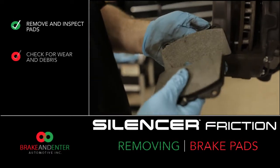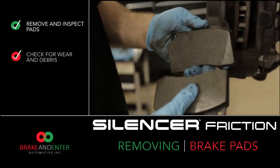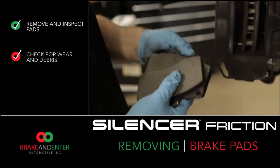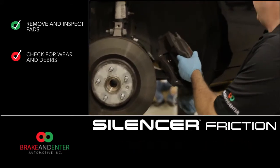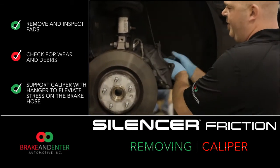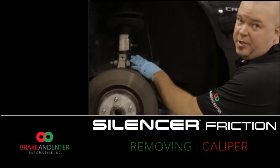After removing your old brake pads, always inspect the surfaces. Look for any abnormal cracks, rocks, or anything that might have been stuck in a pad that could have scored your rotor. After removing the caliper, always make sure you support it properly so you are not at risk of damaging the brake hose.